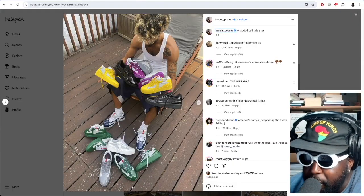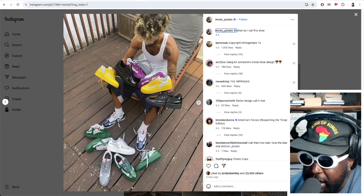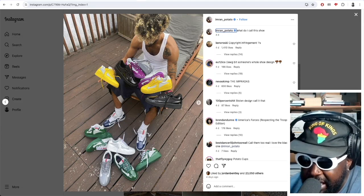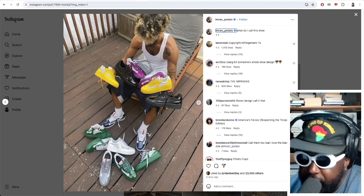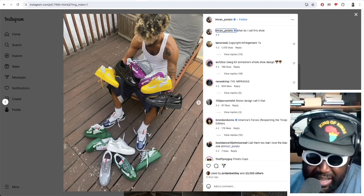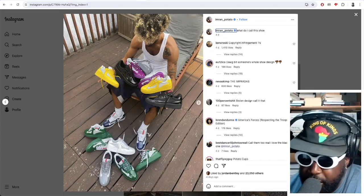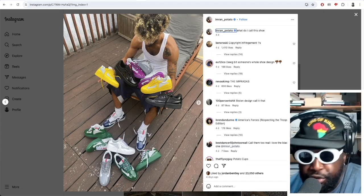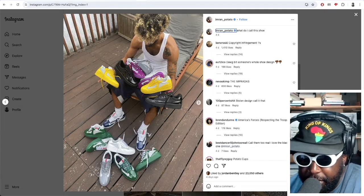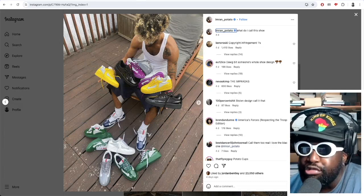The next thing we want to talk about is this Imran Potato update. So Imran Potato showed or shared this particular image which features his own design, his own take on the legendary Prada America's Cup. But you guys will know what the Pradas are — we used to always wear them back in the day. I used to wear them as school shoes. And he's now made an updated version with an Air Force One sole. And I'm not going to lie, these look incredibly hard.